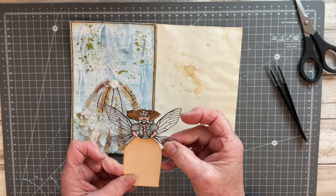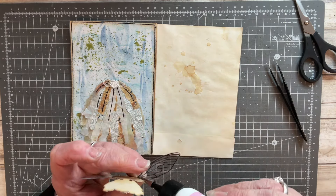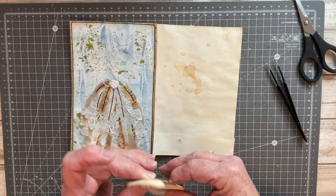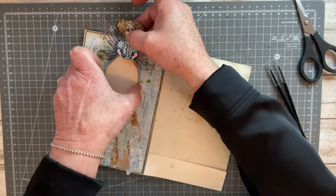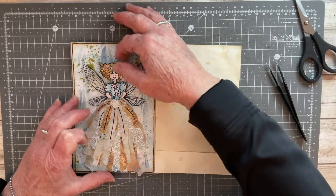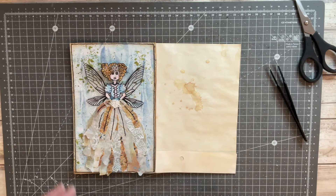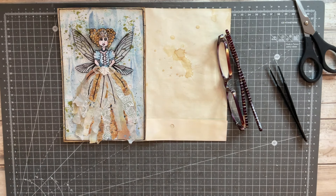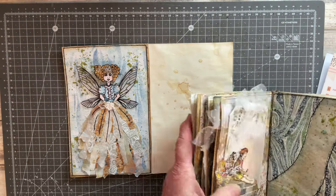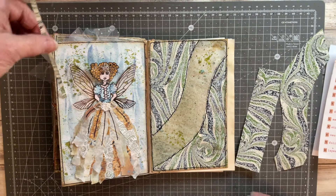I hope you enjoyed seeing this one come together — it took longer than I thought it was going to. I decide I need a little bit more glue to help it stick nicely to the back of my doll. There she is going into the pocket hidden away behind her skirt, and I'm hoping her hands look like they are actually holding that little piece of lace at the waist of her dress.